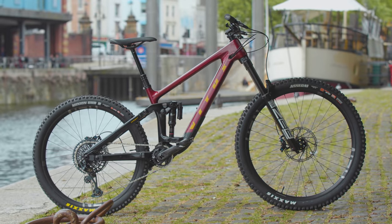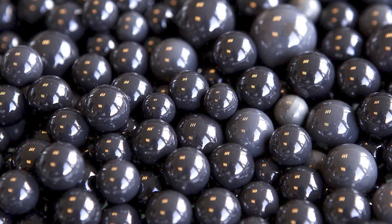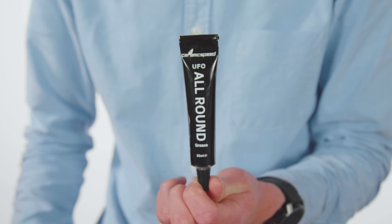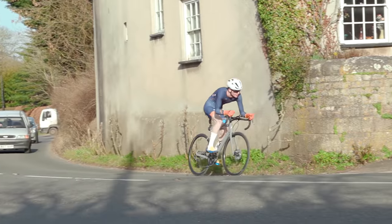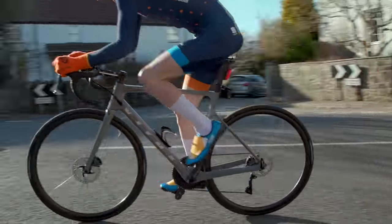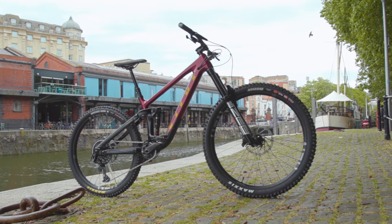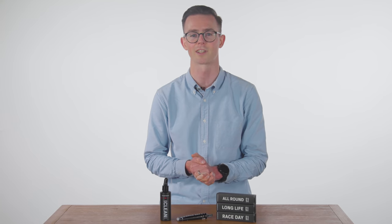And that's your lot for this episode of Tech of the Month. We want to know your thoughts in the comments — are ceramic bearings and fancy greases a marginal gain worth having, or are they just a lot more money and maintenance for something most people don't really need? Could you see yourself in a pair of those crazy Oakleys? If you've enjoyed this, click on this video to watch our previous episodes. Don't forget to give this video a thumbs up, subscribe to our channel, and click the little bell icon so you'll get a notification every time we upload.